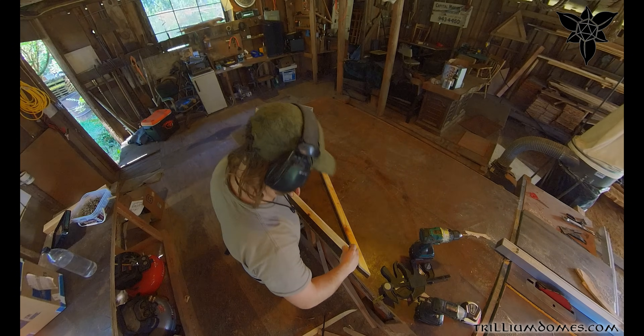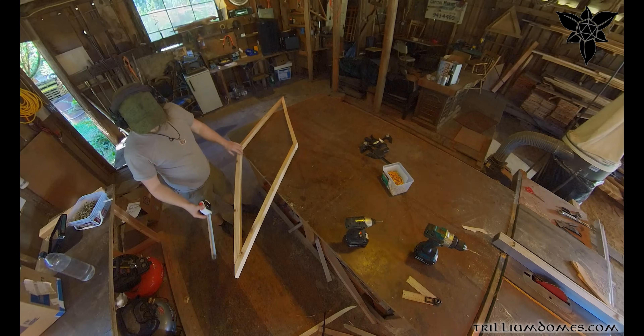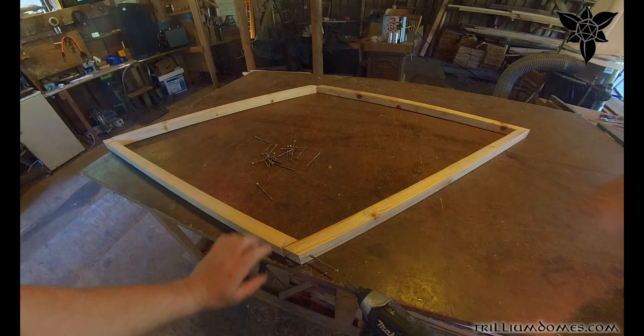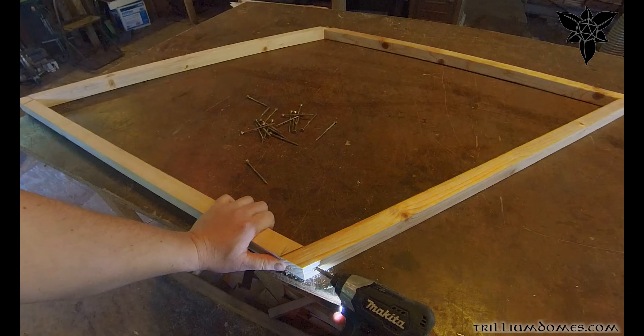And because all the struts are identical, you can just make the cut, push it against the stop block, make another cut, and you're done. Once you have your first four struts cut, I think it's a good idea to put one panel together, take some measurements, and make sure it looks good. If you're having some trouble getting the struts to line up, one thing you can do is start screwing them together a little shy of the mark and let the screw pull it flush.